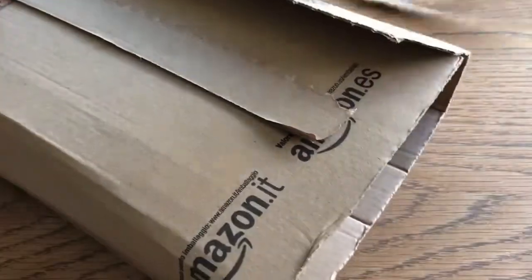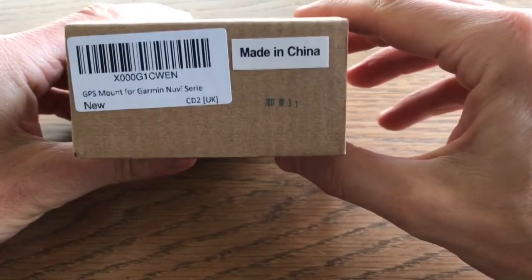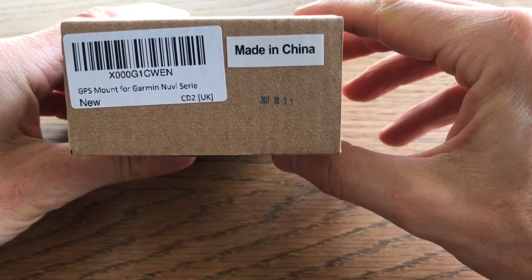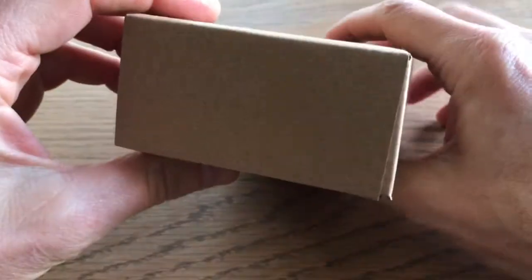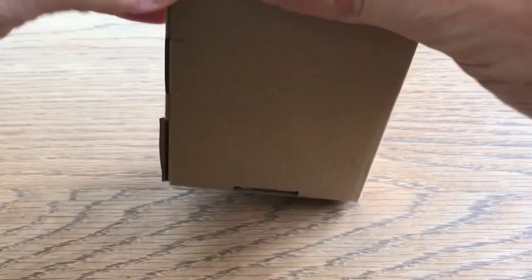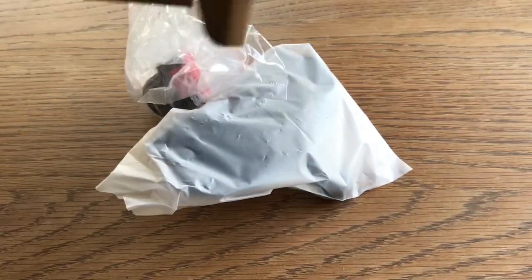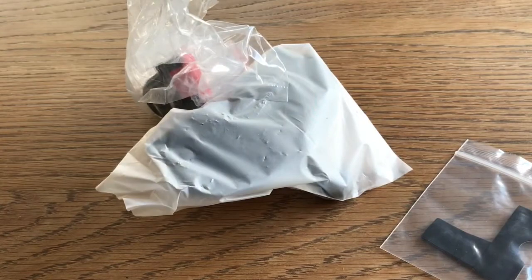Let's get it open. GPS mount for a Garmin Nuvi series. Let's try and get this box undone — I'm not going to be gentle about this, let's just get it open. Okay, nothing more in the box.